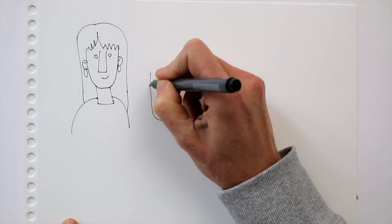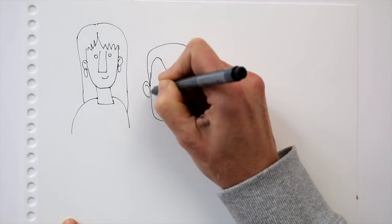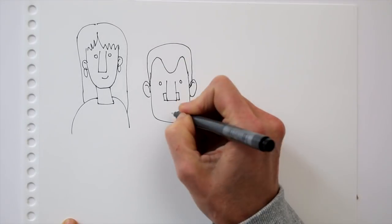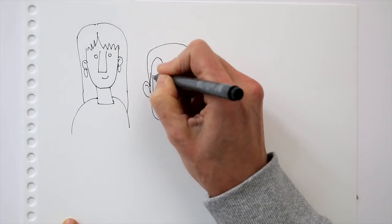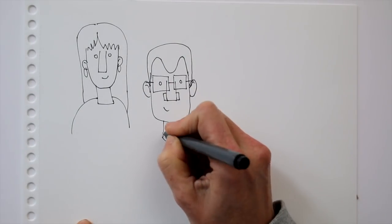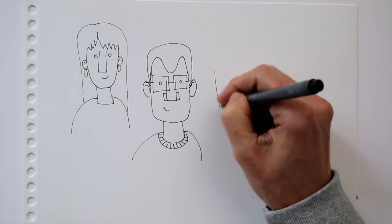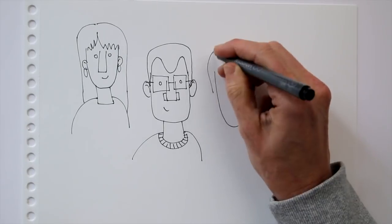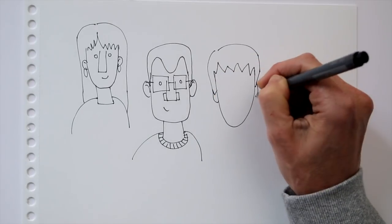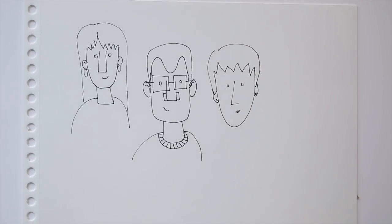Now that you drew yourself, think about your family and draw all of them. Here I'll draw my dad — he has a great head of hair, a broad nose, and he wears glasses. Now I want to draw my mom too. She has short hair, her nose is a little smaller than mine and dad's, and a little pointier. Often she wears small earrings and she also wears glasses.